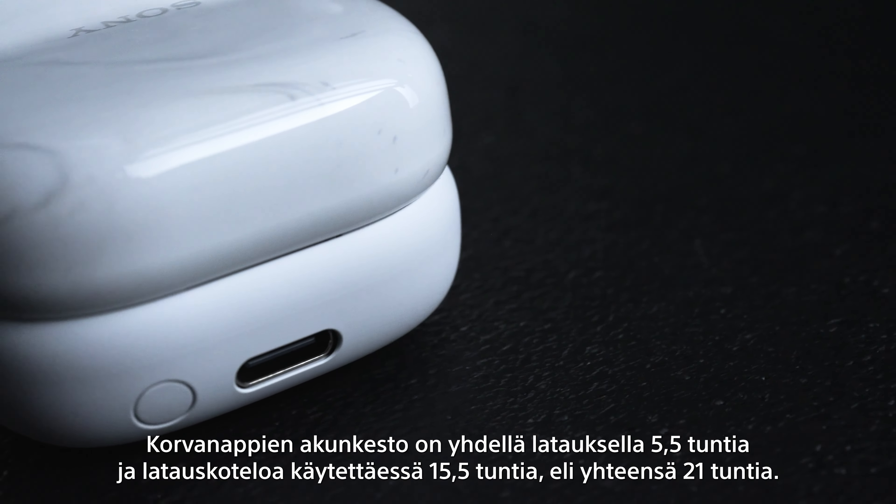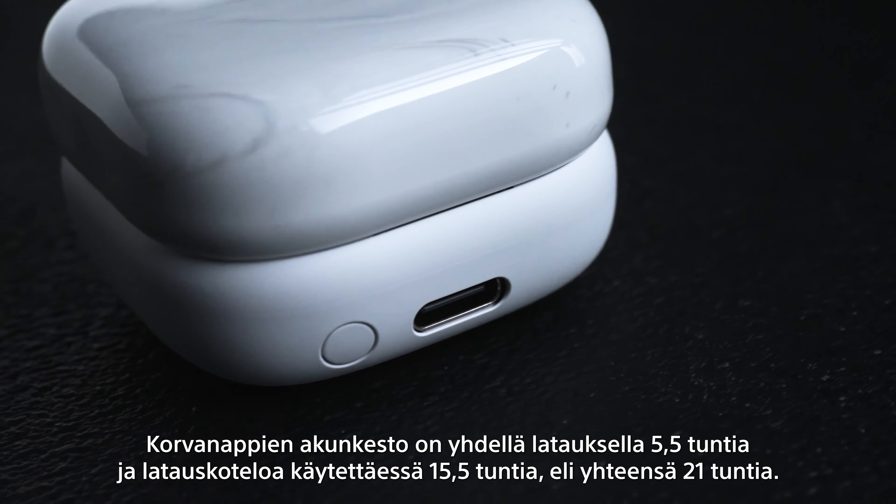They have a 21-hour battery life where you get five and a half hours from a single charge. And with an IPX4 water resistance rating, you can use these earbuds all day long, rain or shine, during almost any activity.